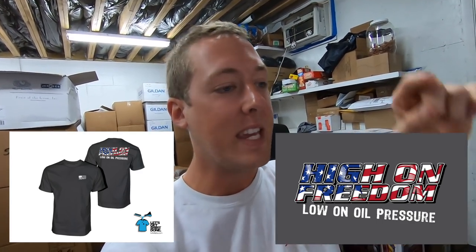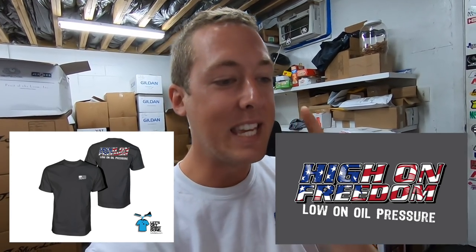Ladies and gentlemen, if you want one of the new Ruby 'High on Freedom, Low on Oil Pressure' t-shirts, they are only available on pre-order until midnight tonight, Tuesday, March 19th, 2019, at midnight Eastern — the pre-sale ends.